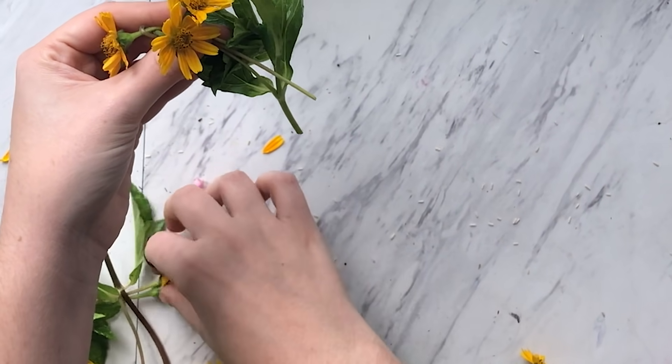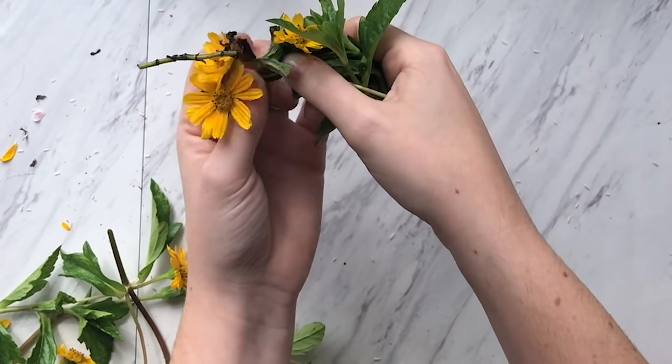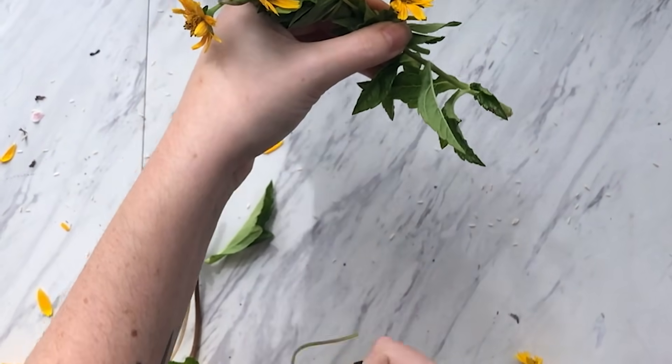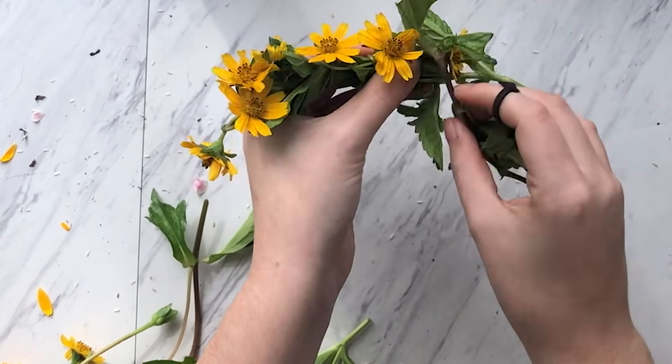At this point I realized I had to get those leaves in with my crown. So we're gonna go back, behind, in front, over, and continue this process until you get what looks like a flower crown.